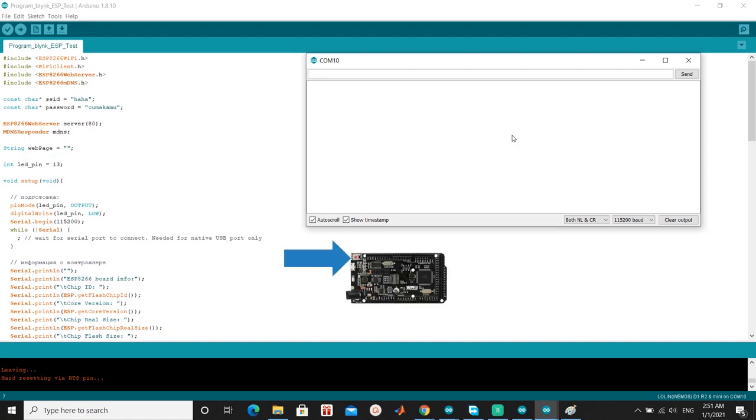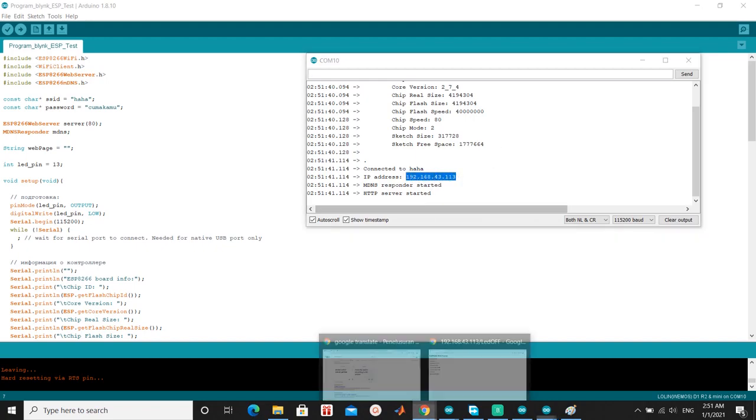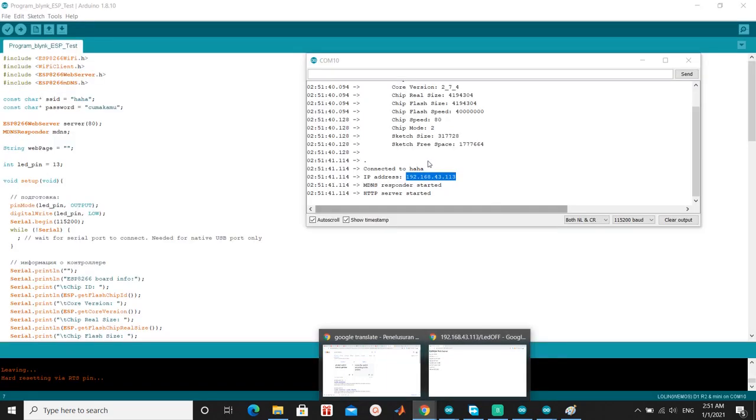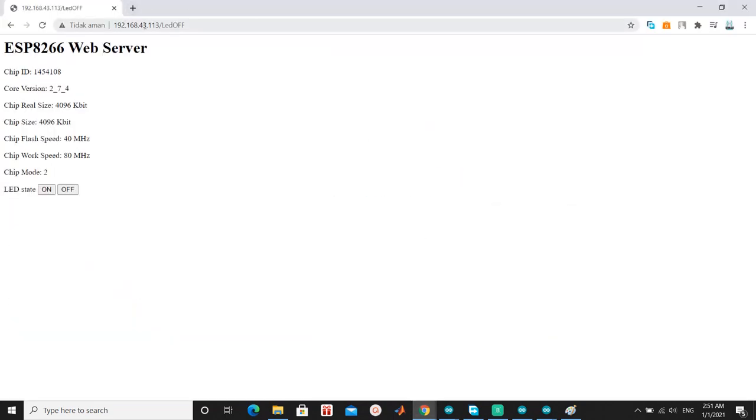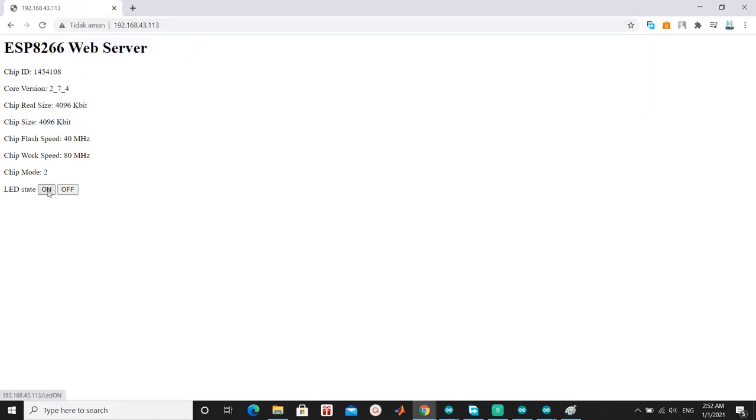Open serial communication and press the reset button on the board. You will get an IP address — in my case, 192.168.43.133. You can open it in your browser and the result will look like that.